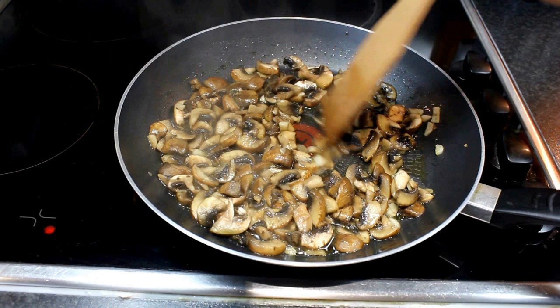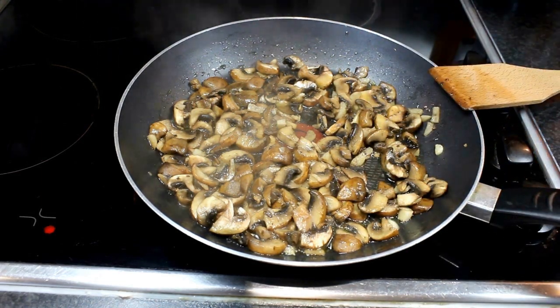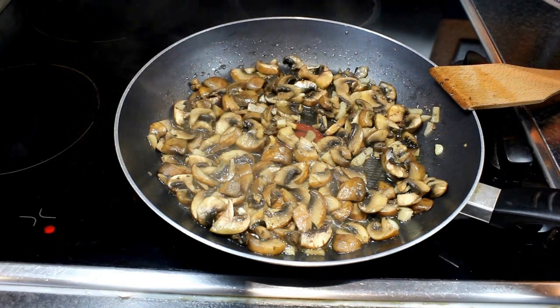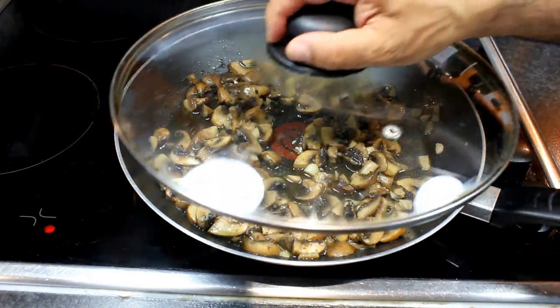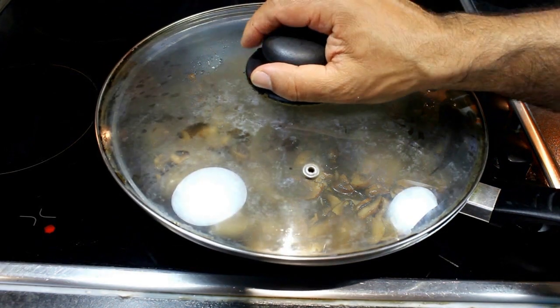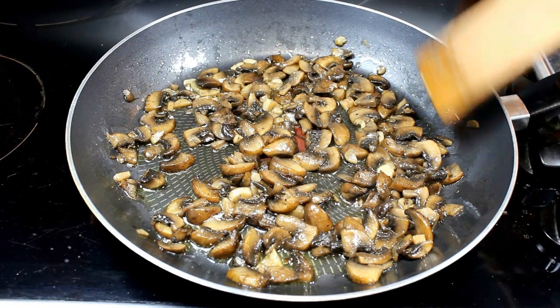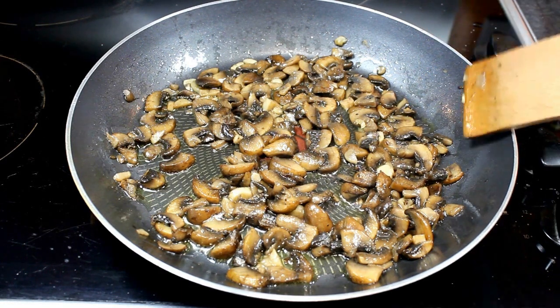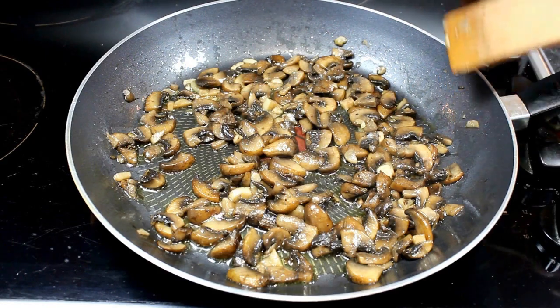After around 5 minutes that the mushroom cooks, I add a splash of white wine. Mix, I cover and let cook for around half an hour. After around half an hour we adjust the salt and pepper and we switch off and let cool down for 5-10 minutes.